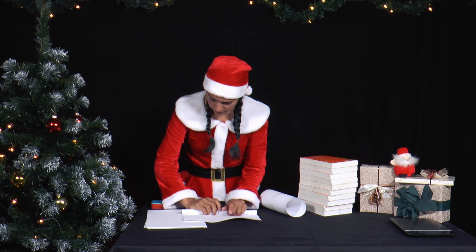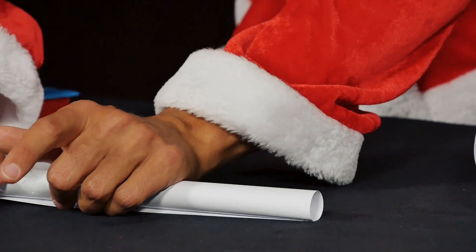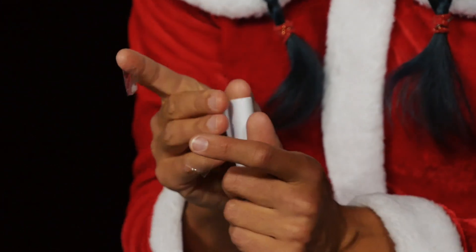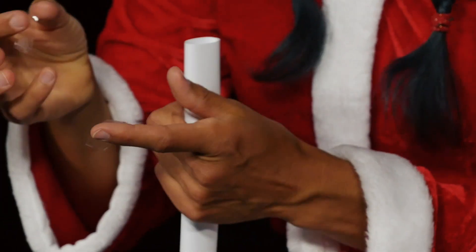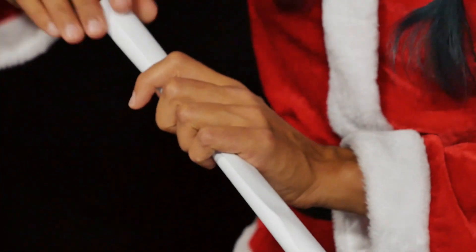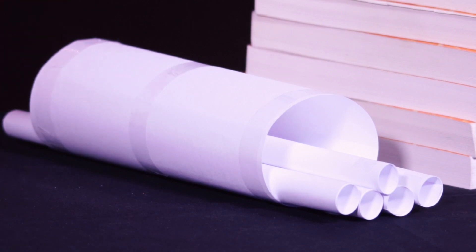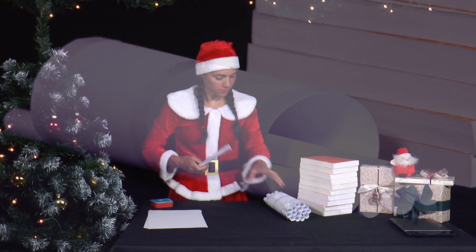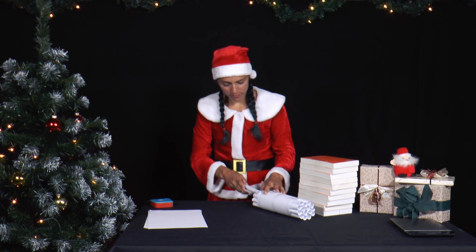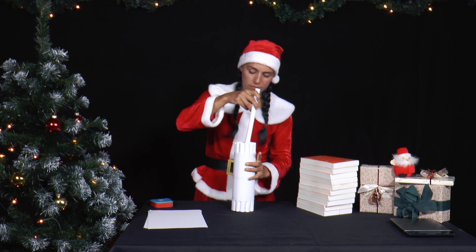Then she forms several smaller rolls by rolling them up over the long side of the A4 sheets, which have a maximum radius of 2 centimetres — as thick as a thumb — and fills the large paper roll with the smaller paper rolls until the large paper roll is completely filled. Make sure that the large paper roll is completely filled.